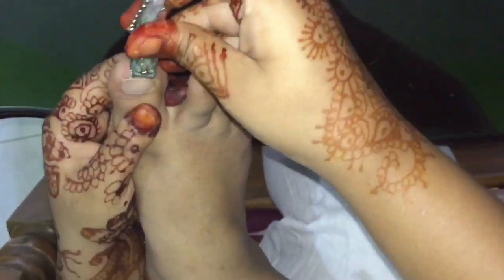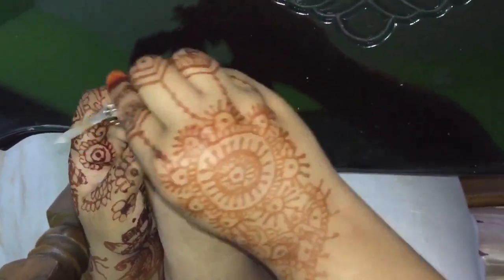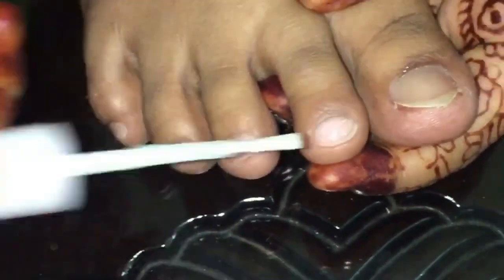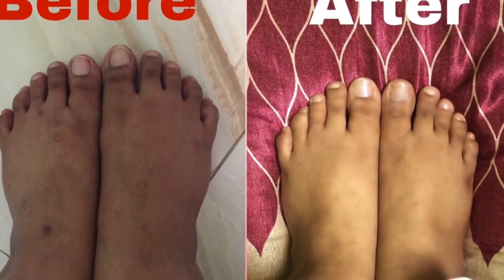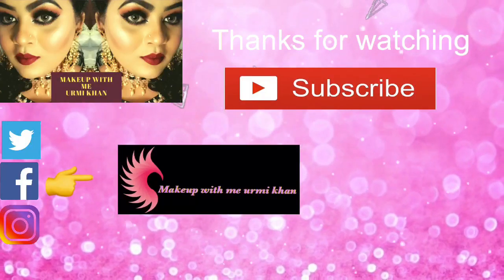I don't have to clean it. I just have to clean it up. And the final part, you can do it with your last nail polish. I will try to clean it up.